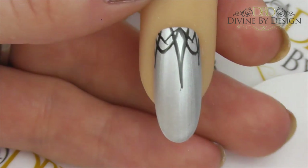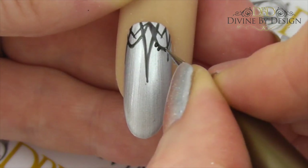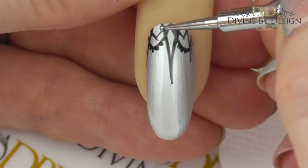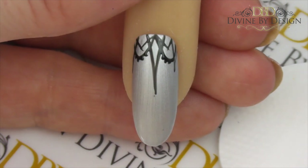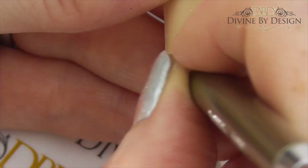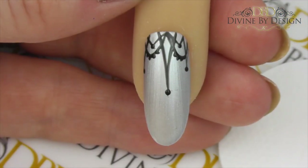Now take a fine dotting tool and apply little dots over your arches. At this point you have an option: you can either add additional dots to each of these peaks, or you can cure and top coat and add crystals, which is what I'm going to do — but just to show you what it would look like with dots, I'll demonstrate that first. Now that's ready to cure for two minutes.